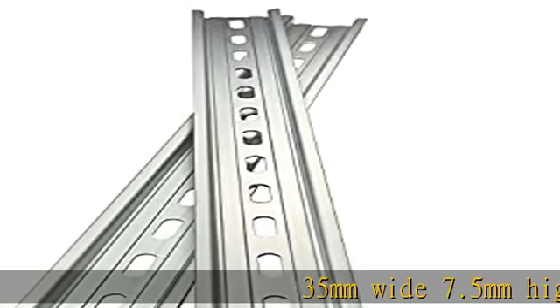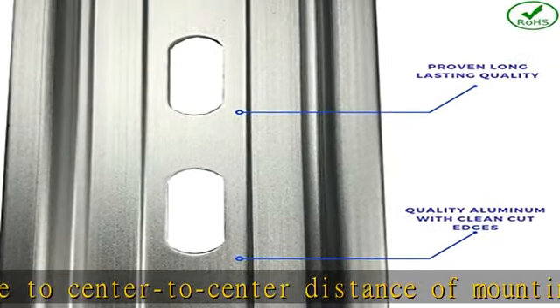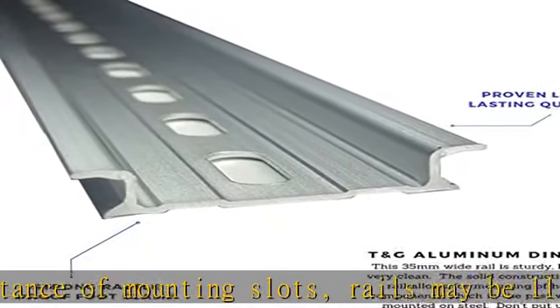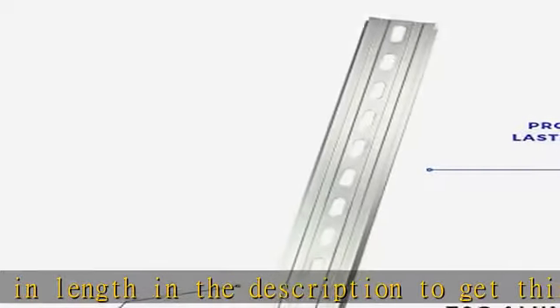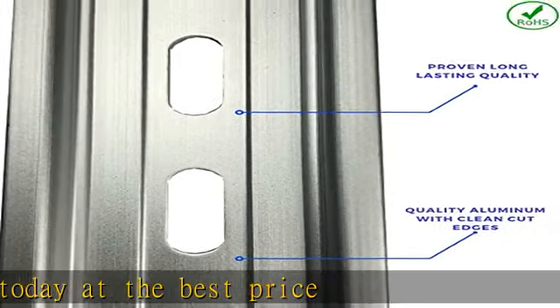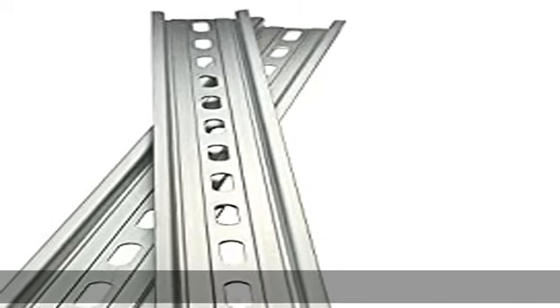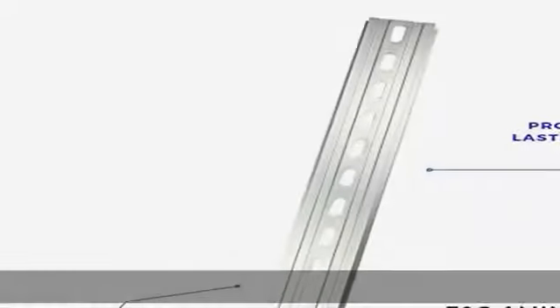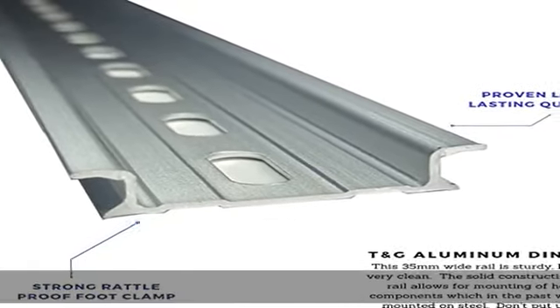35mm wide, 7.5mm high aluminum, RoHS compliant. Due to center-to-center distance of mounting slots, rails may be 11.75 or 12 inches in length. Check the description to get this product today at the best price.